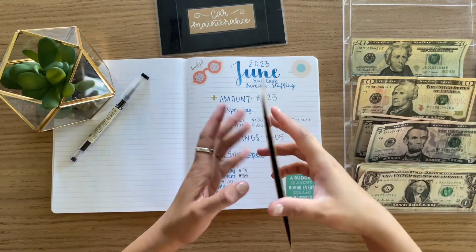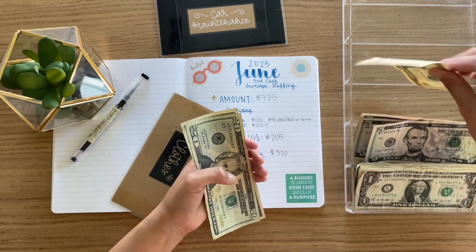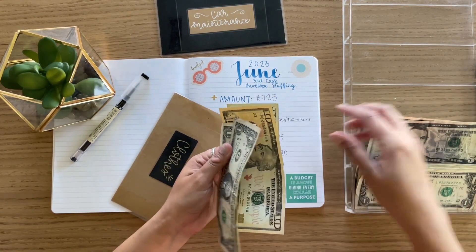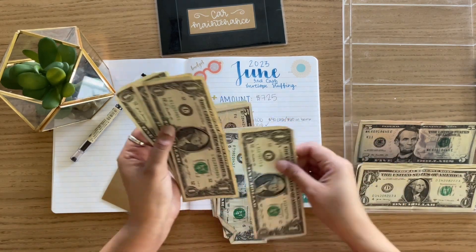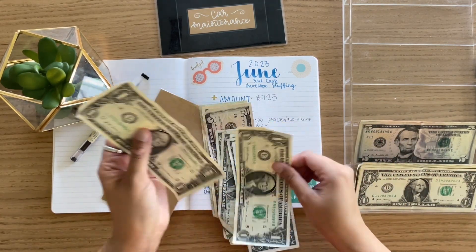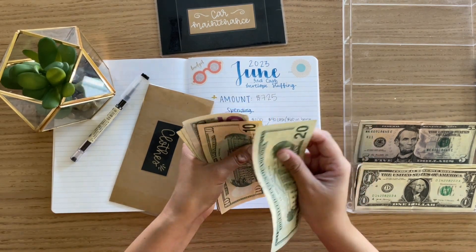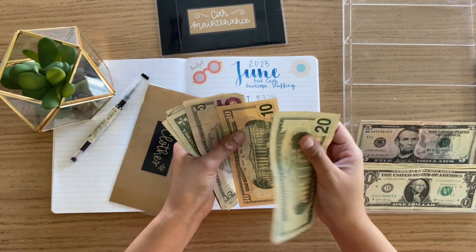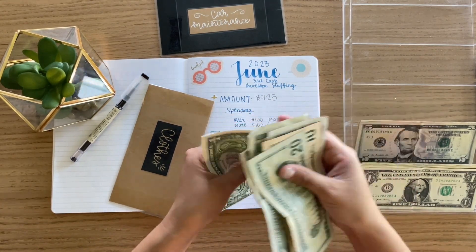Clothes is getting $40. Counting: $20, $30, $35... $1, $2, $3, $4, $5. Then $20, $35, $36, $37, $38, $39, $40, $41, $42. So $42 in that envelope.